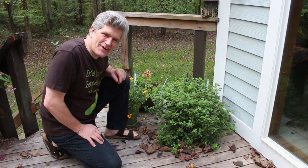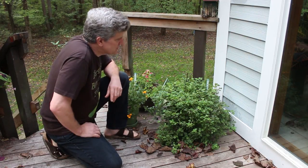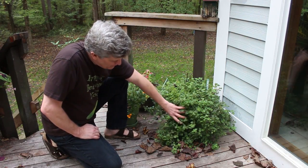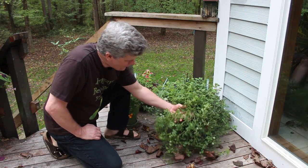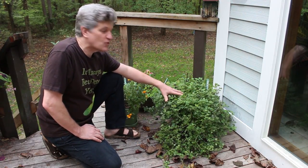Hey, welcome back to Better Know Yourself. Today I'm drying herbs. It's getting a little late in the season — the oregano has pretty much taken over here. What I want to do today is show you how to dry some oregano.